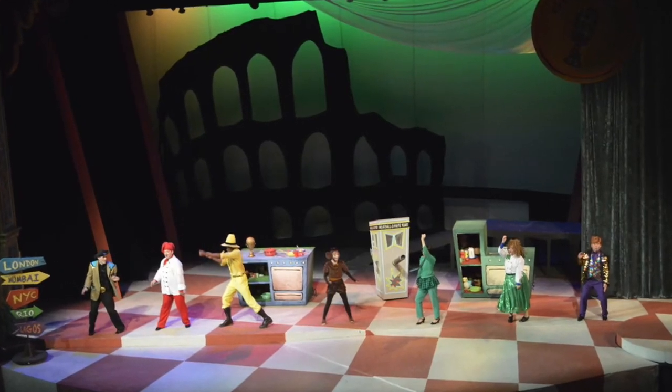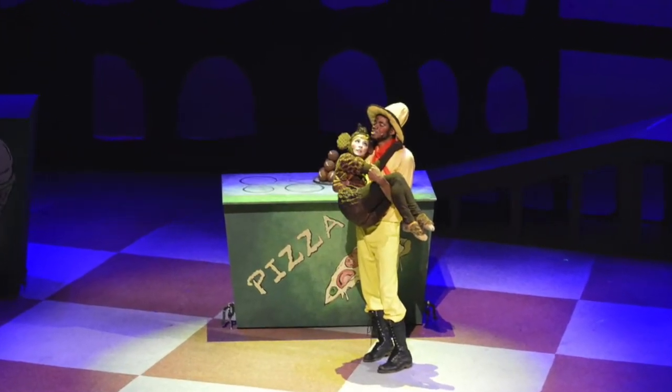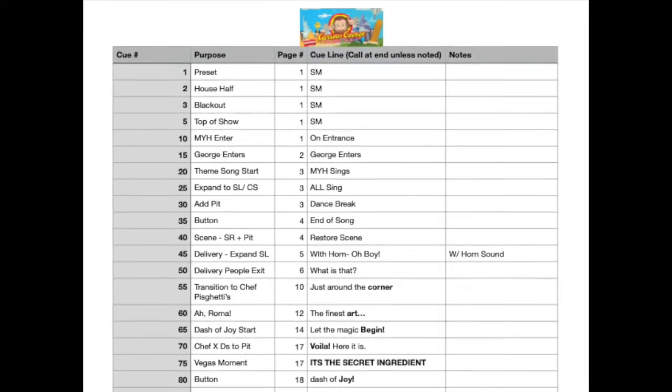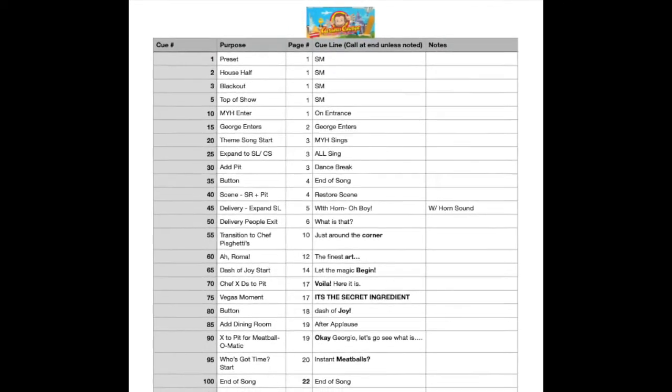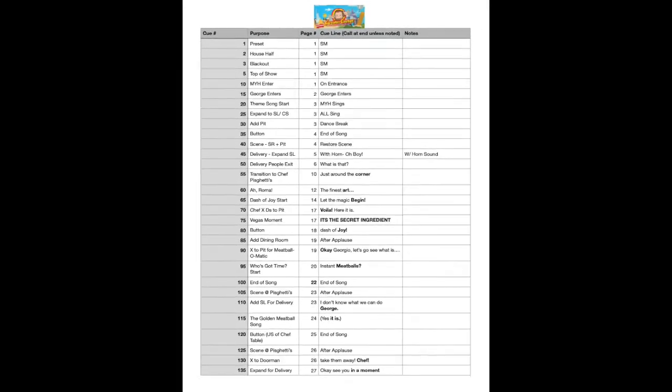Now that we have a general understanding of how the lights get hung and focused, let's talk about cues. A cue is one fixed lighting look. Every time the lights change, it's a different cue. This here is the paper version of the cue list for Curious George and the Golden Meatball. This is the document a lighting designer could generate to use as a reference tool when generating the light cues in the console.